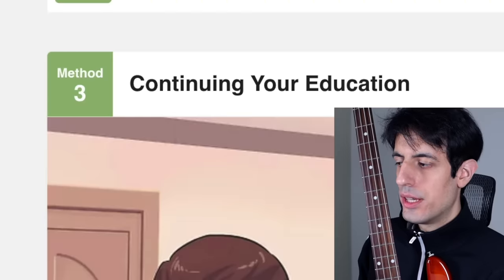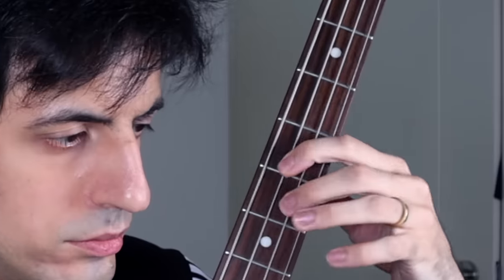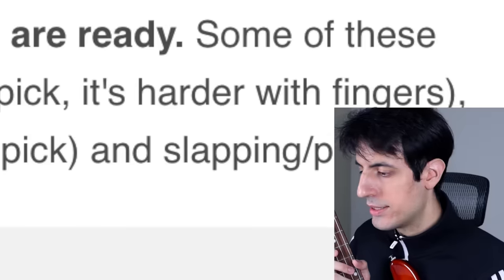Method three: Continuing your education. Wait — this guy has the same hairstyle as I used to have. He's copying me! Start learning tablature — tabs can be pretty useful, but the best way to improve as a musician is to learn music using your ears. Listen to a bass line, try to guess which notes are being played. Begin to learn scales — please tell me which scales I should learn. Try your hand at soloing — wait, I still need to learn scales, slow down! Start composing your own songs — you still didn't teach me which notes. Learn some advanced techniques: sweep picking, which is a guitar technique by the way, tremolo picking — also a guitar technique — and slapping. But which note is this? When you feel the need of having two or more basses, go for it. I don't even know how to play bass yet and they're telling me to just buy more basses.